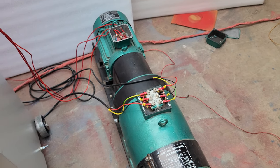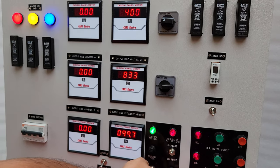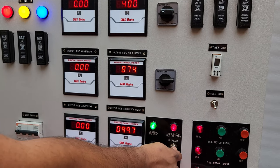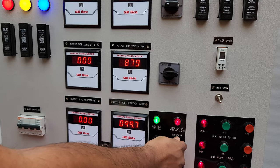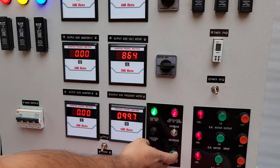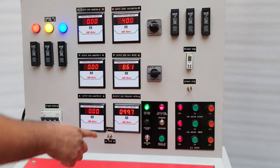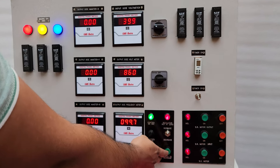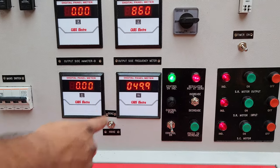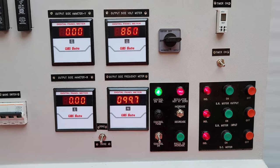At the time of testing, the maximum voltage needed is 866 volt. Here you can see the voltage has reached 866 volt and the frequency is doubled automatically to 100 Hz. The incoming frequency is 49.9 Hz and the outgoing frequency is 99.7 Hz.